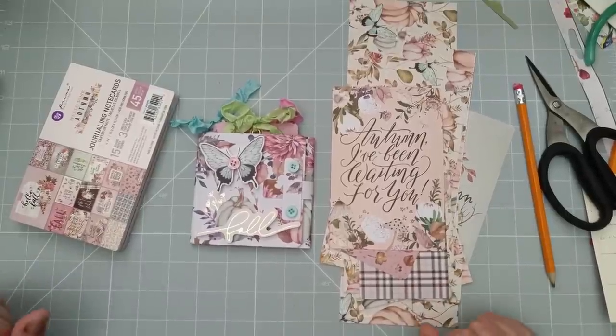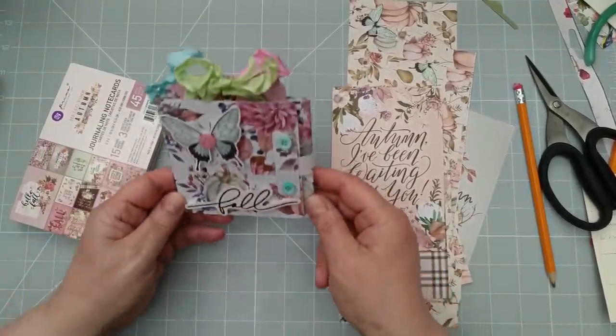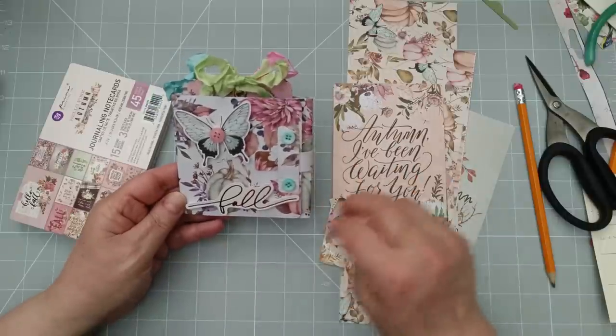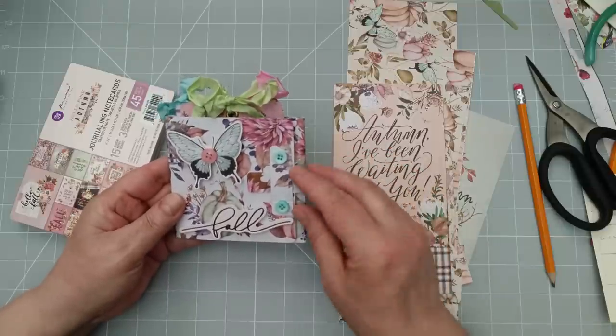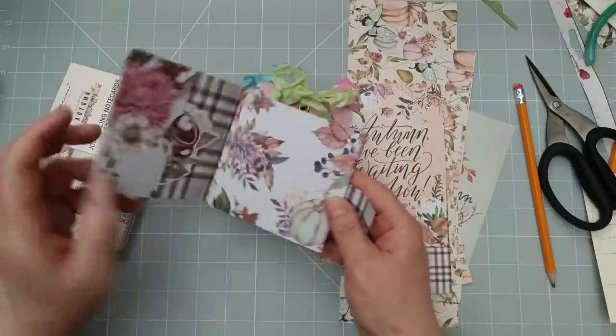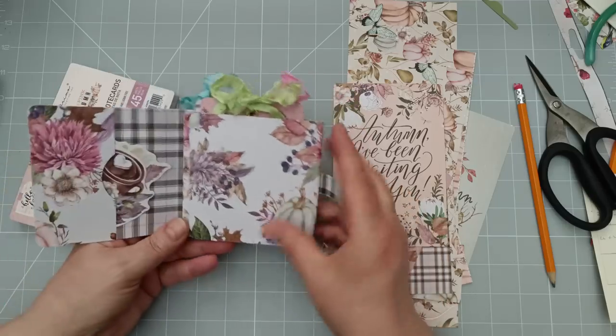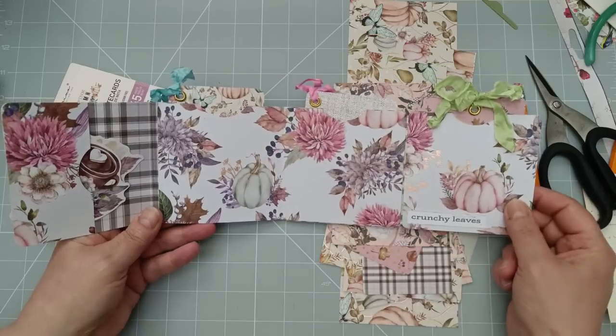Hi everyone, it's Julie from Camellia Crafts. I've got a one sheet wonder for you today — a one sheet folio that you can make from one sheet of 12 by 12 cardstock, or designer paper as we call it. You know the stuff: it's thicker than paper, thinner than really tough cardstock. And this is what we can get from it with a bit of clever scoring and cutting.